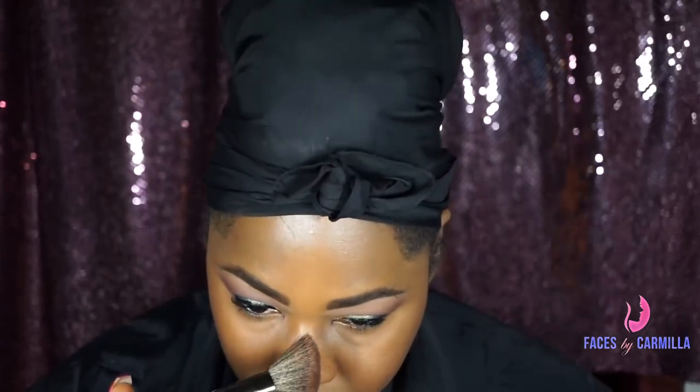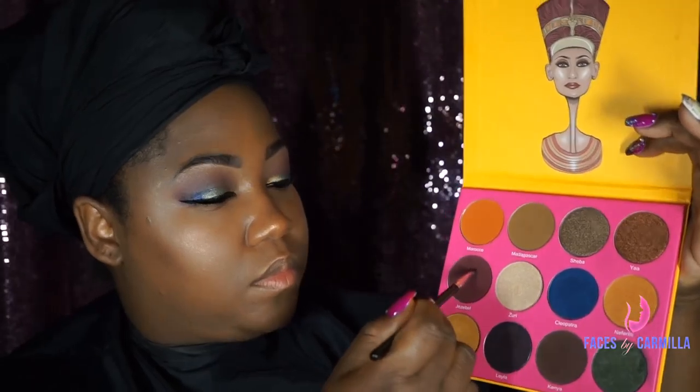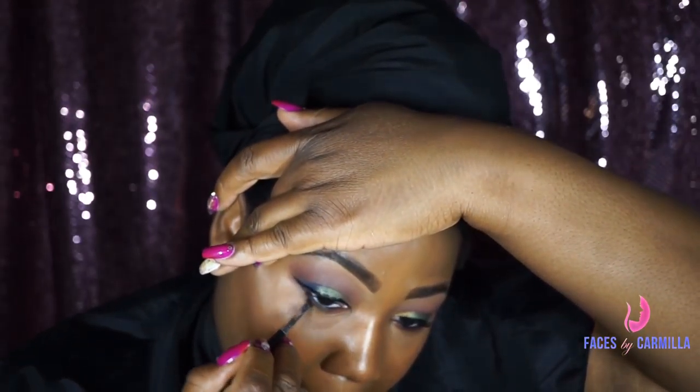I'm just going to highlight the center of my face and bring some more light into the center. What I love about Danessa Myricks illuminators is you can layer them on. Next, I'm just going to go underneath the eye and give it just a little bit more color — that's from the Juvia Nubian 2 palette — pushing that right into the lower lash.